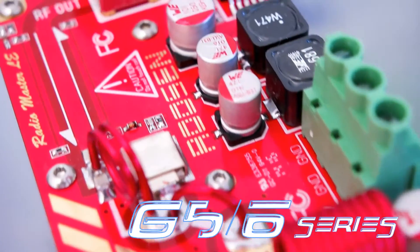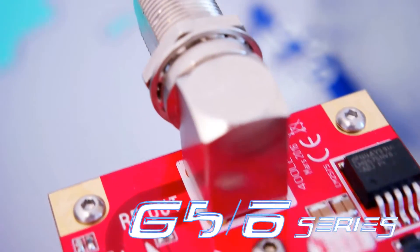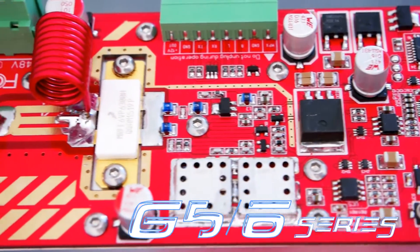Digital audio input is available on the G6 series in I2S protocol for easy operation.